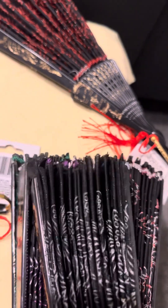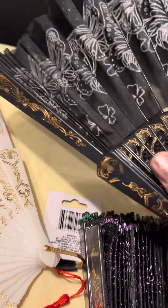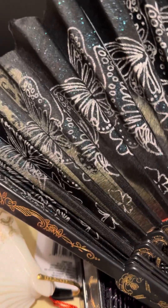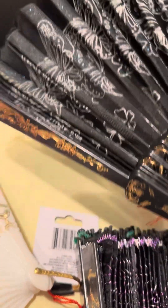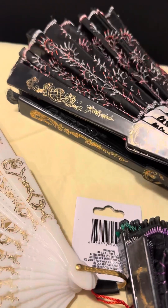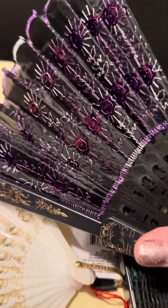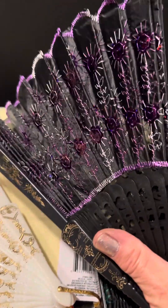Each one was a dollar twenty-five. I got one in blue — I don't think you can see it now, but it shows glitter. I got another one like this in purple, which I really, really like. Look how pretty the colors are.